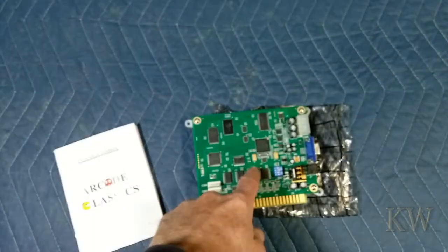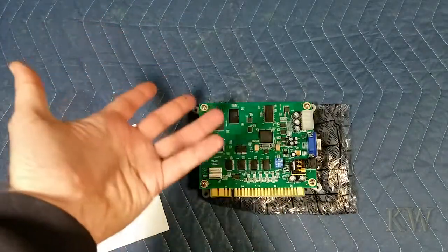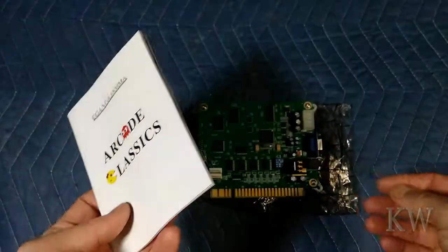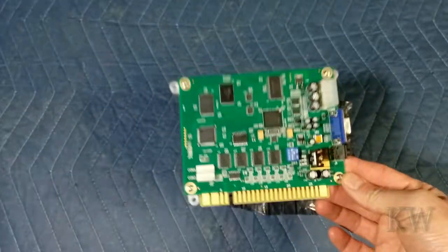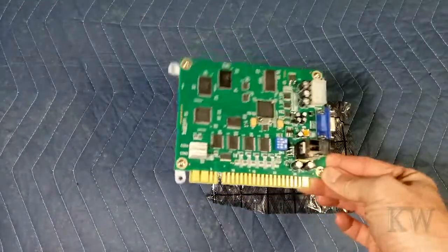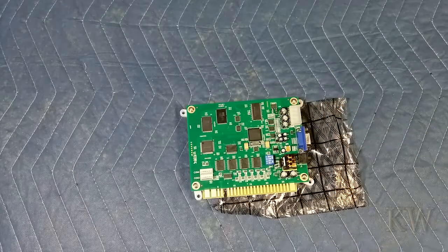You can set this to just do one game. So let's say you have an official Ms. Pac-Man stand-up table or cocktail — you can set this to one game and just replace your Pac-Man board that died and go that way. But we want to play all the games. These sell all over the place on Amazon, eBay, and the prices are all over the place from $30 to like $100, just depends on where you get it from. You can find these on Amazon and eBay for around $40 to $50. Not a bad deal.